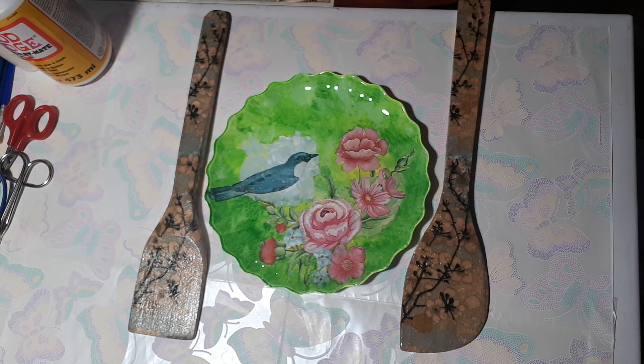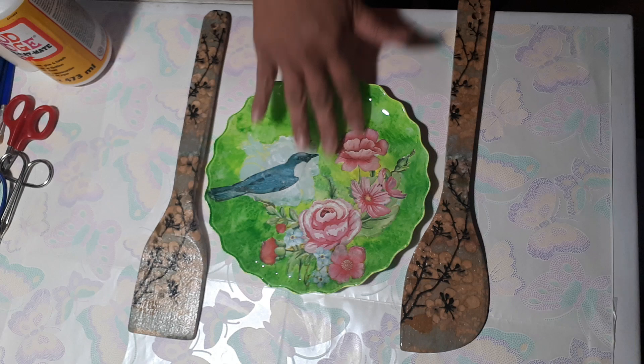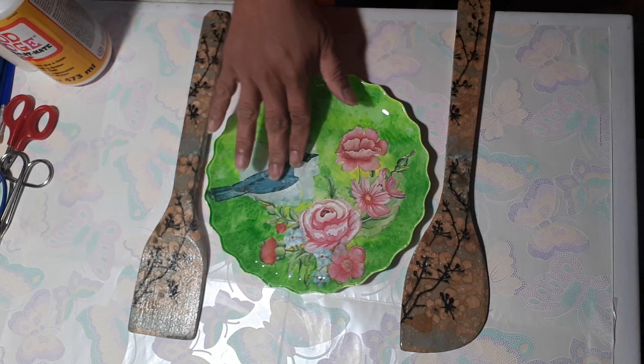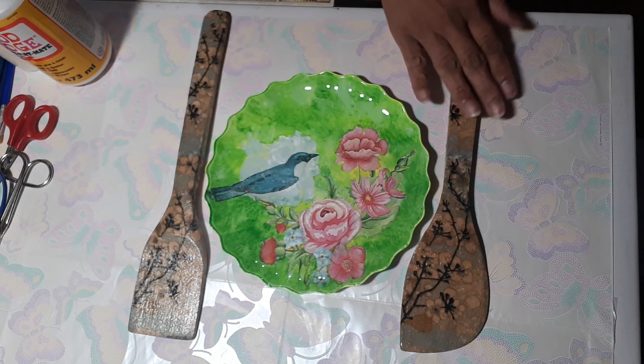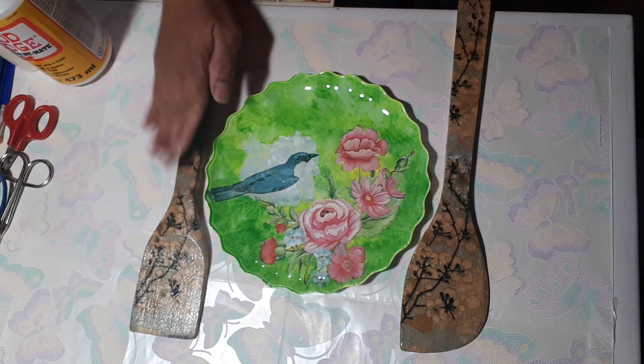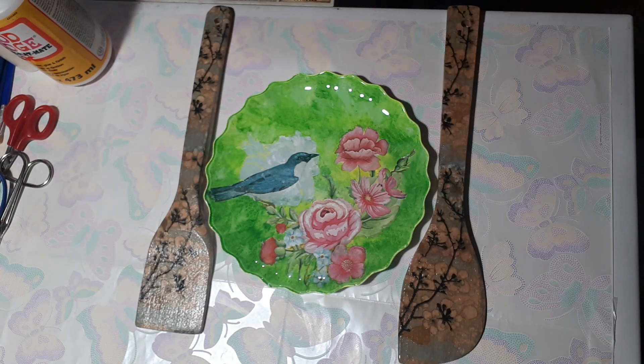I have my sample here — a decoupage plate. I used a floral napkin that I bought from the dollar store, and I have these kitchen accessories that I decoupage with napkin too. Decoupage is basically the cutting out of pictures and gluing them to an object, then coating the picture and object with layers of varnish. You can personalize almost anything using the art of decoupage.